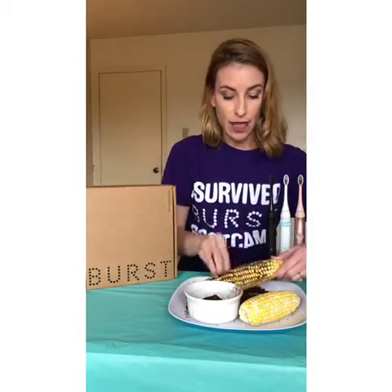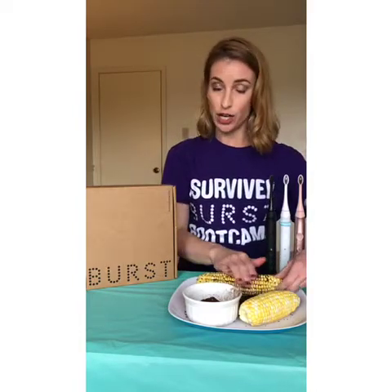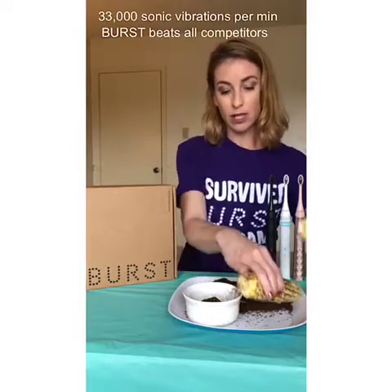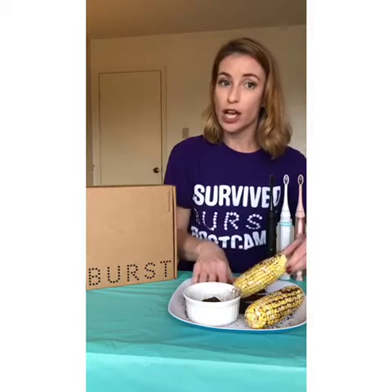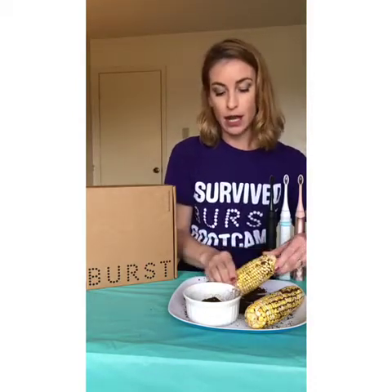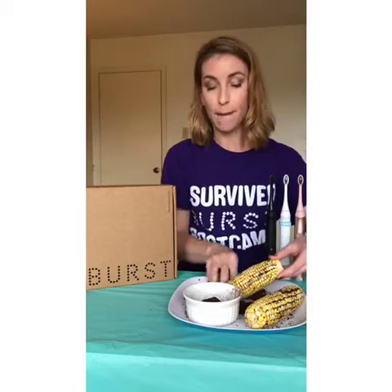Because of the gentleness, the Burst Sonic toothbrush can have a more powerful motor — it is actually leading with the most vibrations per minute. The old standard was 31,000, and the Burst brush can do 33,000 sonic vibrations per minute. There are three modes: whitening, sensitive, and massage. The whitening mode is 33,000 sonic vibrations, the sensitive is 31,000, and the massage is also 33,000 sonic vibrations per minute.